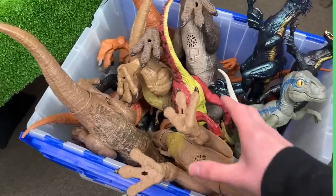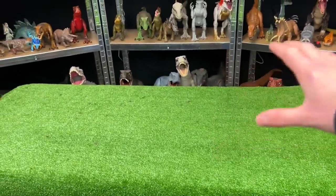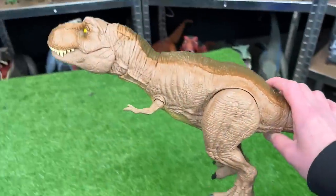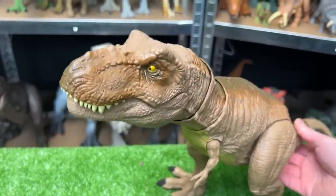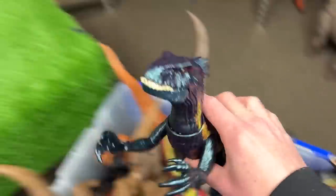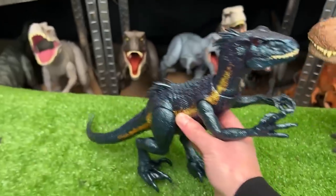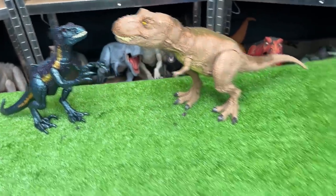Today on Amazing Dinosaurs, we are checking out a T-Rex versus Raptor collection, and we're going to set them up to face off against each other on the table. Let's get started with our first T-Rex. This is the classic Camp Cretaceous T-Rex, and it is one of my favorites because of how realistic it looks when you move it. Next, let's grab our first Raptor — let's go with this huge Dino Tracker's Endoraptor. This is actually one of the newest and most recent Endoraptor figures that Mattel has released. And there are the first two facing off.